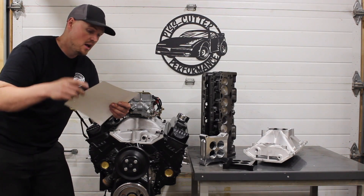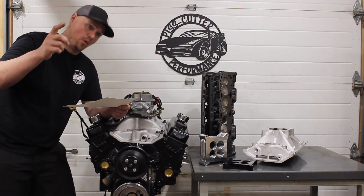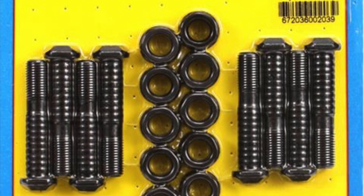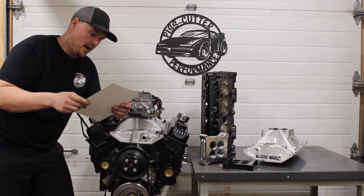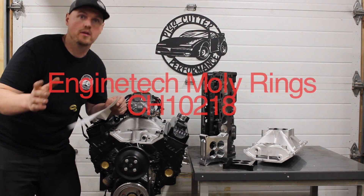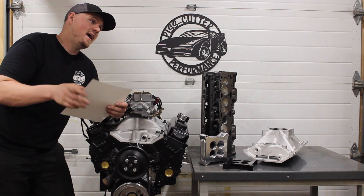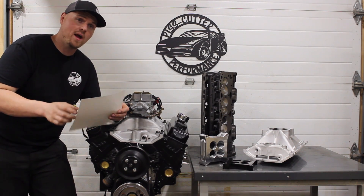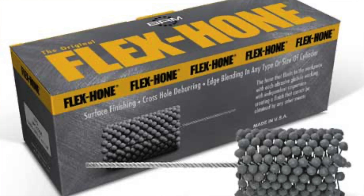The rods — I used the factory rods and pistons. The rods were resized with ARP bolts: $75 for the rod bolts and about $160 for the machine work if you want to get the rods resized. Stock pistons just cleaned up. Enginetech molly rings. Some guys are going to say you shouldn't use molly rings on a used cylinder bore, and I would agree with that, but the cylinder bores were in such good shape — we had less than a thou taper, less than a thou wear — so I went with the molly rings because they're not as forgiving.